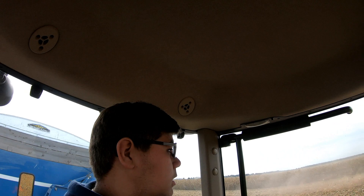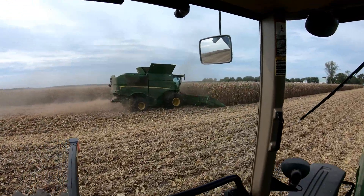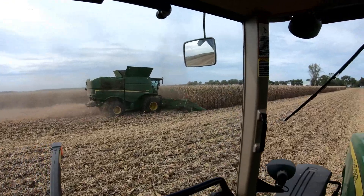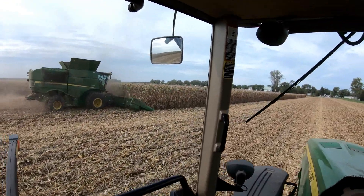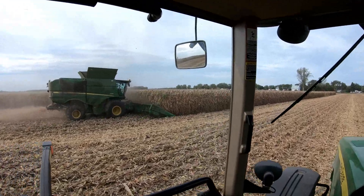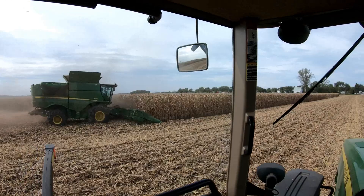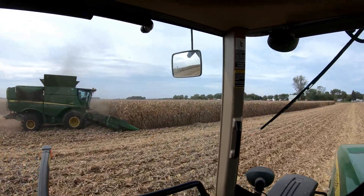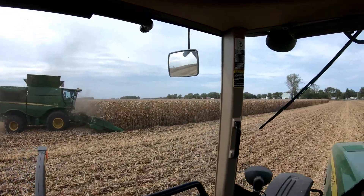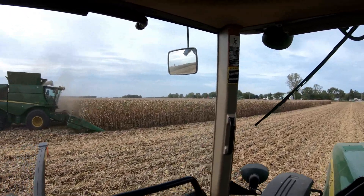We're going to go ahead and pick this triangle out and we'll go from there. I'm not entirely sure where we're moving next - whether we're moving there or over there. I believe anything under 19% moisture we're hauling in, and anything over that is going in the bin. Right now the corn's testing right at between 18% and 19%, so we're still going to keep hauling it in.